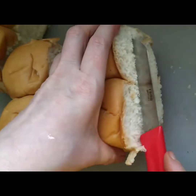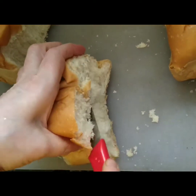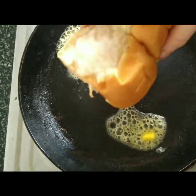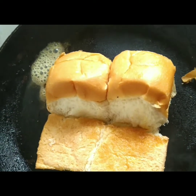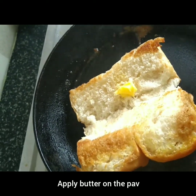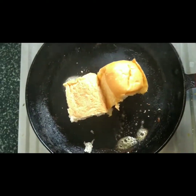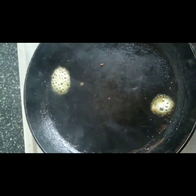Cut and prepare the ingredients from the store. Now we will fry the bread in the pan. Fry the bread in the pan with all the ingredients.